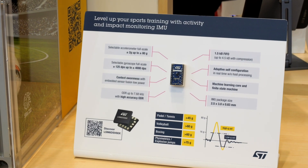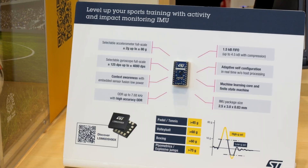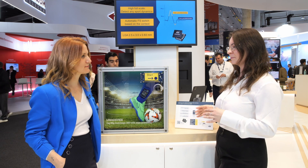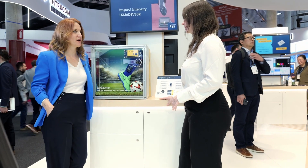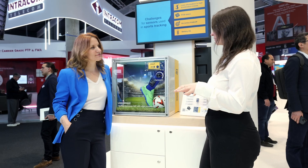Tell us all about it. So it's a new IMU — an accelerometer with a gyroscope. With the accelerometer we can go up to 80G, and we can be really accurate in the whole spectrum. For the accelerometer we have two separate cores: one focused on the low-G spectrum and one focused on the high-G spectrum, giving us accuracy through the whole range.